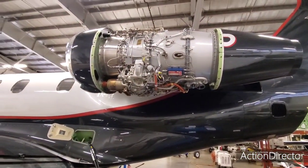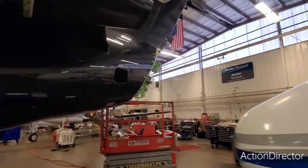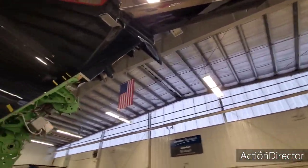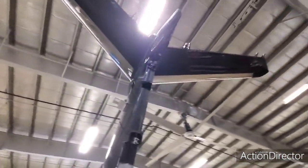There's the engine in its maintenance clothes. Again, you can see the tail — the rudder's gone, the tail cone's gone. They're off for maintenance. The elevator flight controls are off as well.